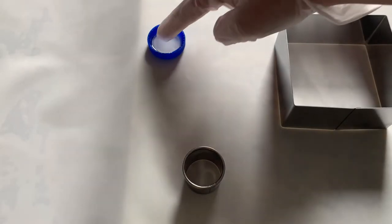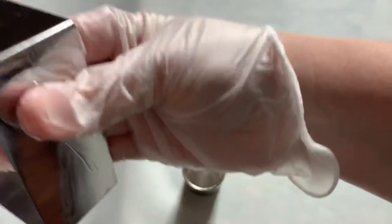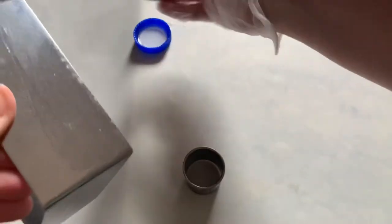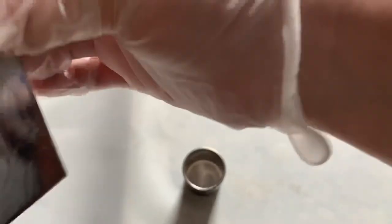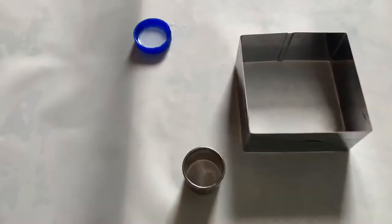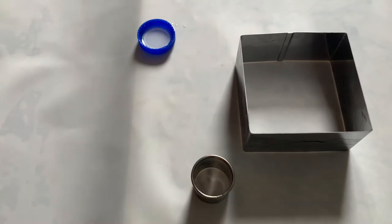Now we're going to work on the headlights. I'm putting my fingers in a little bit of vegetable oil — I have silicone gloves on — and rubbing it around the ring so the sugar won't stick to these metal pieces. I want to do these now so they can set up and become hard, ready to put on the car. I'll cover all the areas that the sugar is going to touch, and the sugar will pop right out.